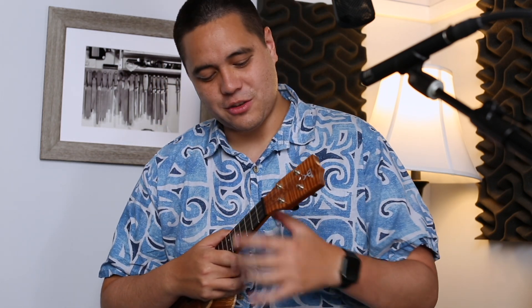This thing packs a punch in all the good ways. Let me go ahead and jump right into a sound sample — I'll start strumming because that's the more traditional way of playing the soprano.